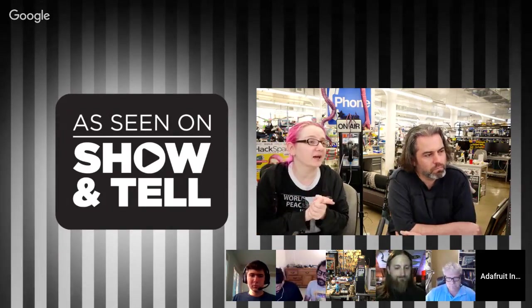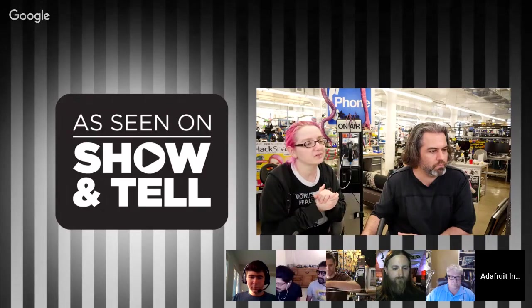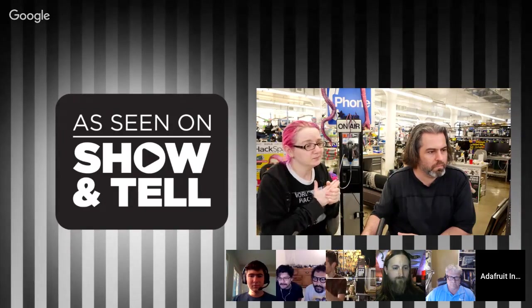We're here for the next 25 minutes. We're getting out of here at 7:55. We're going to start with some Adafruit peeps and then go to other people in the community. We have some space so more people can join in — if you're watching this live and want to show something, go to the Hangouts page and you can join up. Let's start with Noah and Pedro, and then JP.